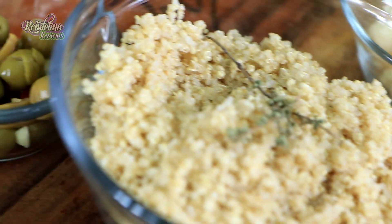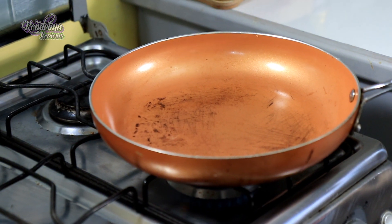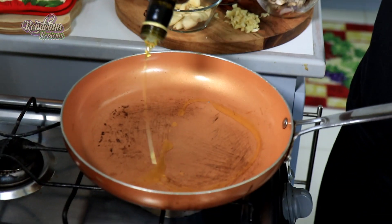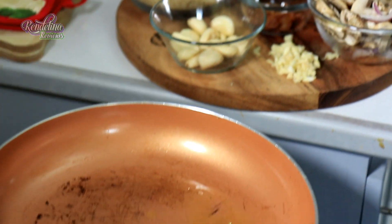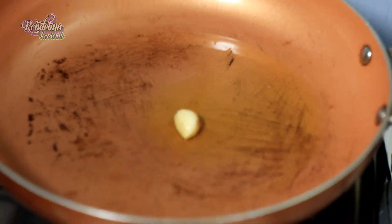Now we do the frying up for the quinoa side. Got the pot out — olive oil, like a tablespoon or two. Fling all the garlic in there. You'll know when the pot is ready — you're not going to get a light brown right away, but you'll know.